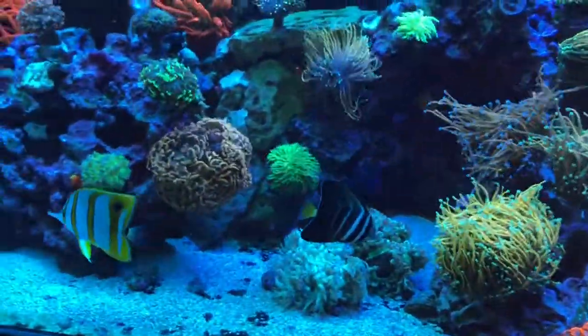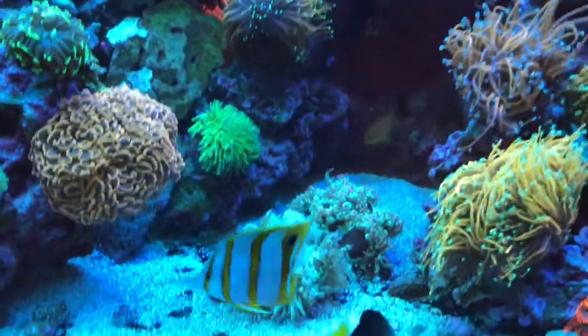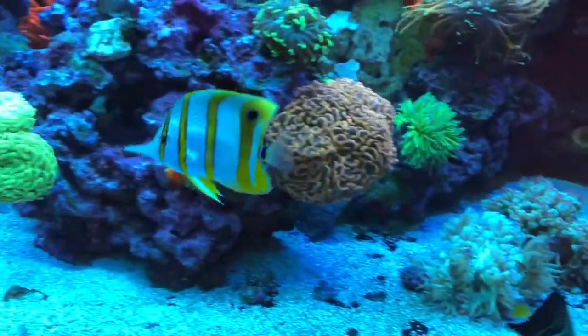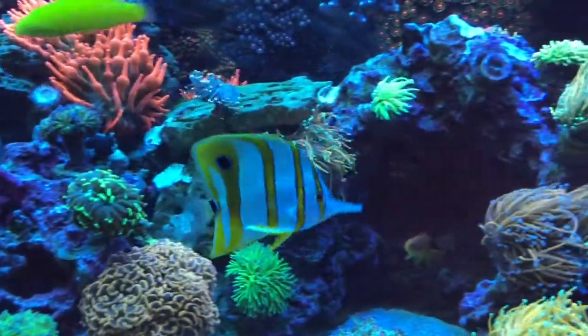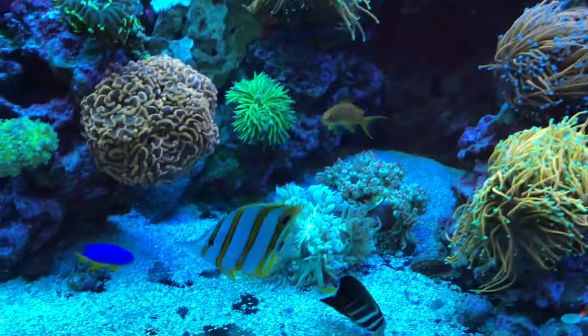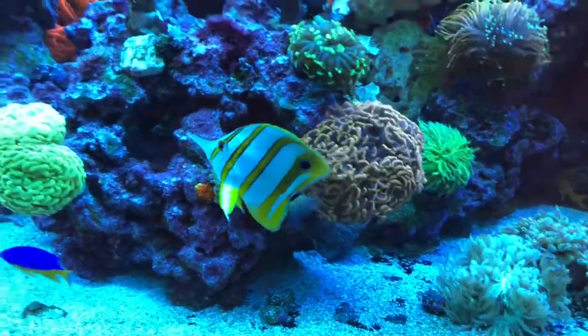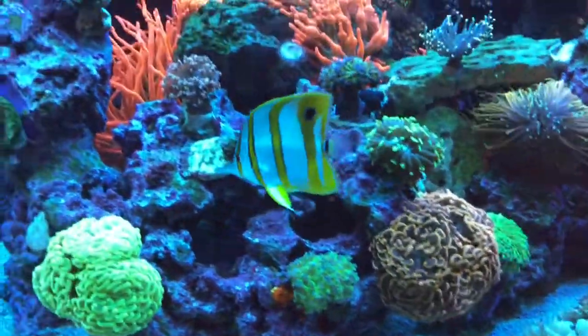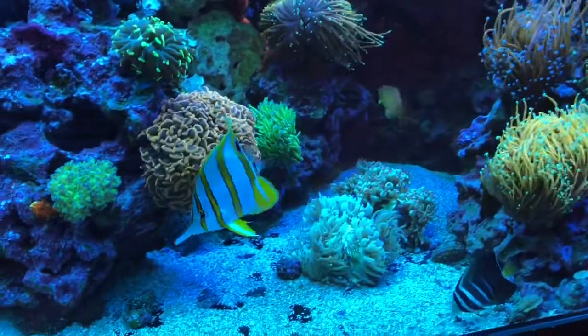We added a copperband butterfly — we picked him up from a fish store where he was eating. We've tried a couple of times with copperband butterflies and never been successful, but this one a fish store employee had actually owned for a while and he eats pretty well. He's slow at eating though, so I hope he'll be able to fight for food well enough to get it away from the trigger fish.